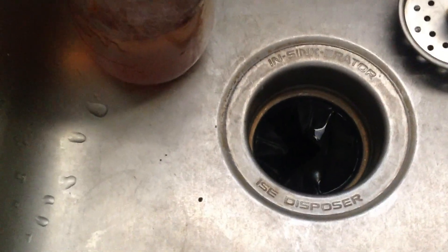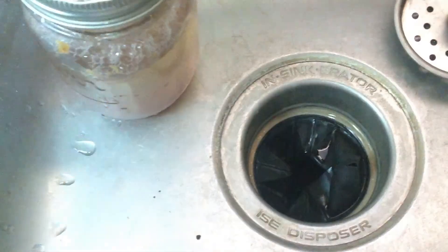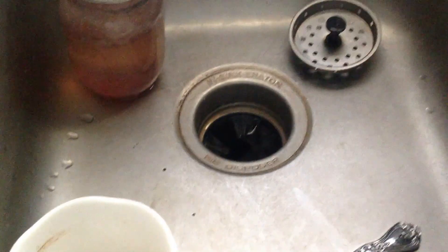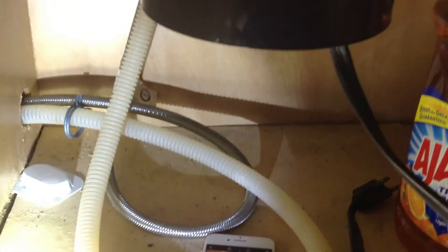Hi everyone. My garbage disposal stopped working. I pulled out whatever gunk I could find that was keeping the blade from turning, and it made a humming sound but just wasn't turning. So I YouTubed how to fix the garbage disposal because I was thinking I'd have to call my home warranty, pay $100 and have someone come out. But because of COVID, I don't really want anybody coming to my house. I'll give credit to the YouTube channels that helped me.